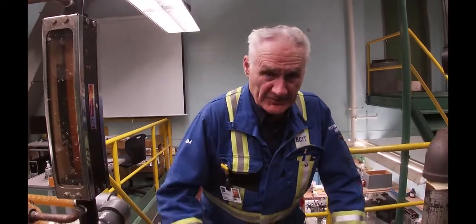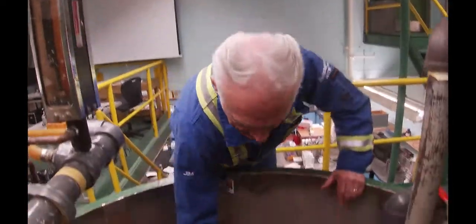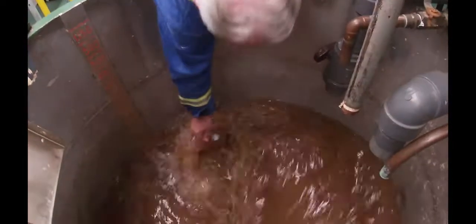And then we're going to go through this same process with the screened stock. We will see how much fiber was in there — figure out consistency — so we'll figure out how much fiber we've got. And then also we will see how many rejects are left in that, and it should be significantly less. We're going to take the sample now — I'm going to do three of these.